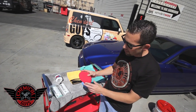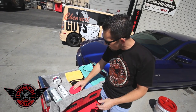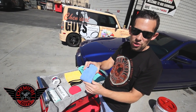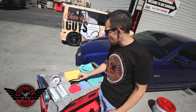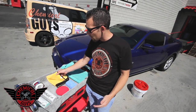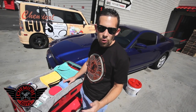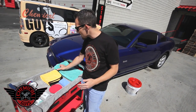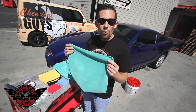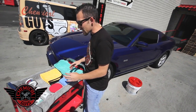I also have some applicator pads. I have a big, super thick UFO applicator pad I'm going to use to apply my tire dressing. I have a rectangle microfiber applicator pad I'm going to use to apply my wheel guard. I have a variety of microfiber towels — some microfiber lined premium yellow microfiber towels I'm going to use to remove my wheel guard, and some standard 16x16 green workhorse microfiber towels that I'll use to clean the wheel and remove all the brake dust.